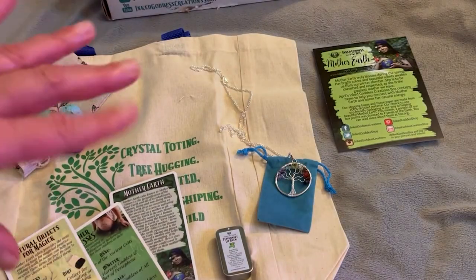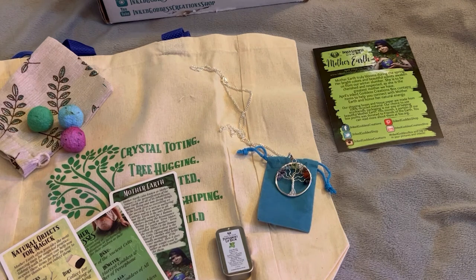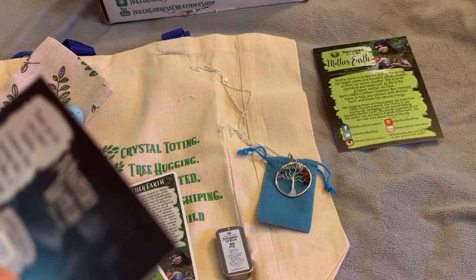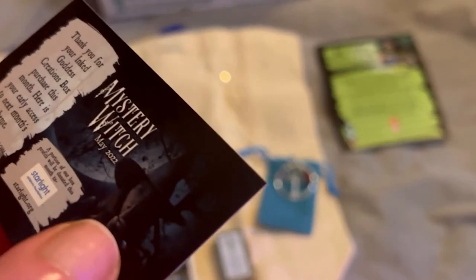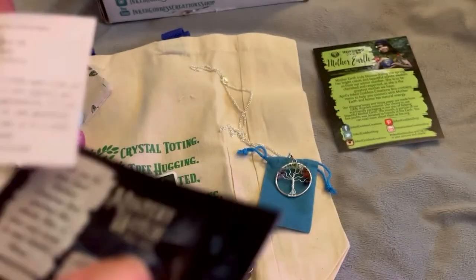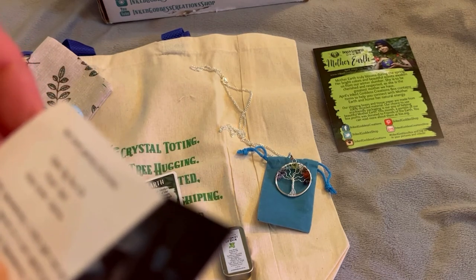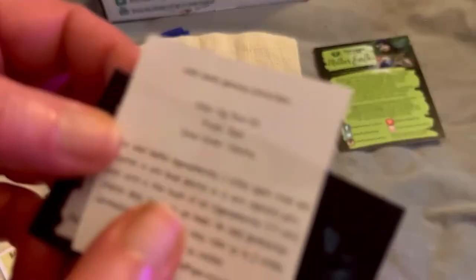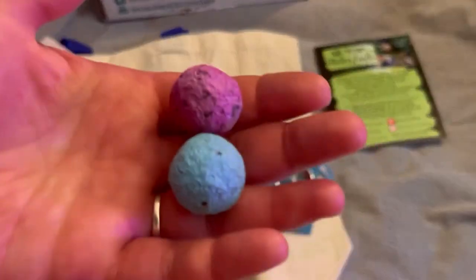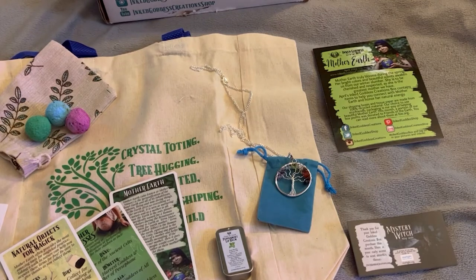We have a couple items left. This is the early access card for next month's theme. Oh — these are seed bombs! So this is a little card for seed bombs. That's why they didn't smell. That is very cool because my bathtub doesn't work that way, so bath bombs wouldn't have worked for me anyway.